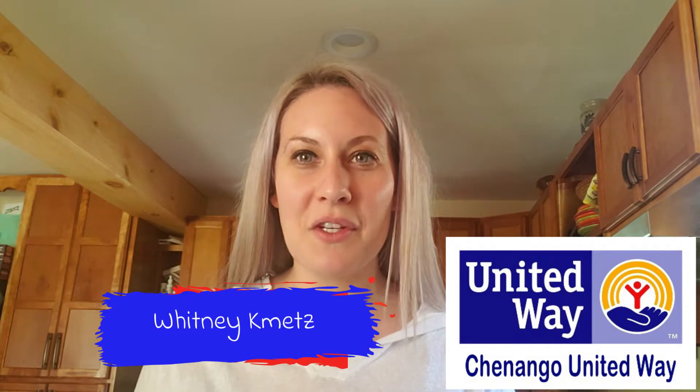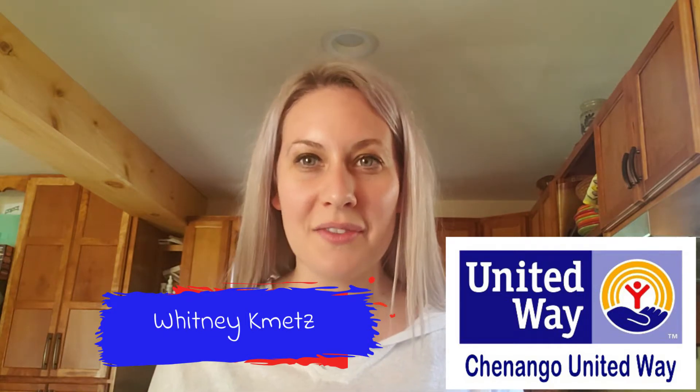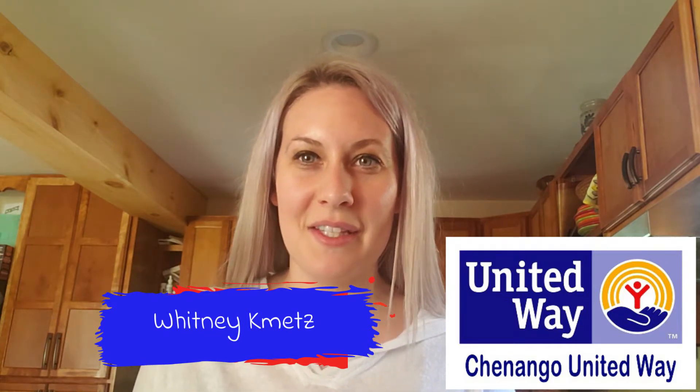Hi everyone, thank you so much for joining me today. What a wonderful spring day we're having here in the Southern Tier region. Today I'm going to be making chocolate chip yogurt cookies for you to try.